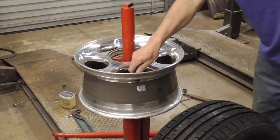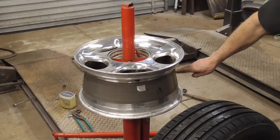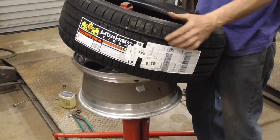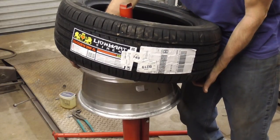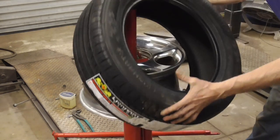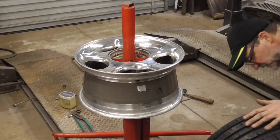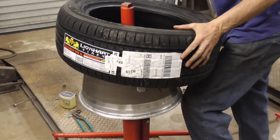After you get the rim cleaned up and the new valve stem installed, it's time to mount the new tire. You can see there's a deep indentation in the rim — that's where you want to put the front part of the tire in there, push it in with your body, and then pry this side over the top of the rim. I'm going to spray a little bit of soapy water on this side of the tire to help it. This is where you wrestle a bit, but sometimes they slide right on.